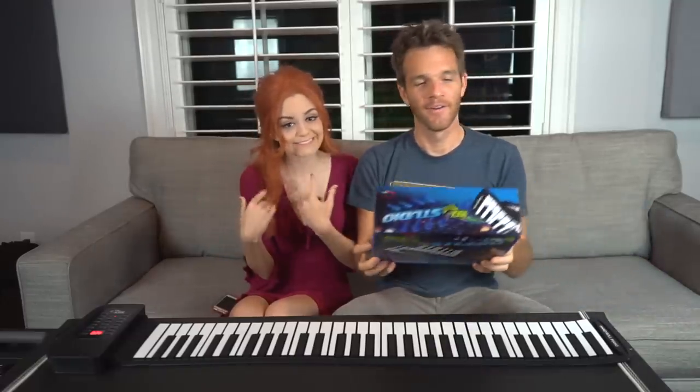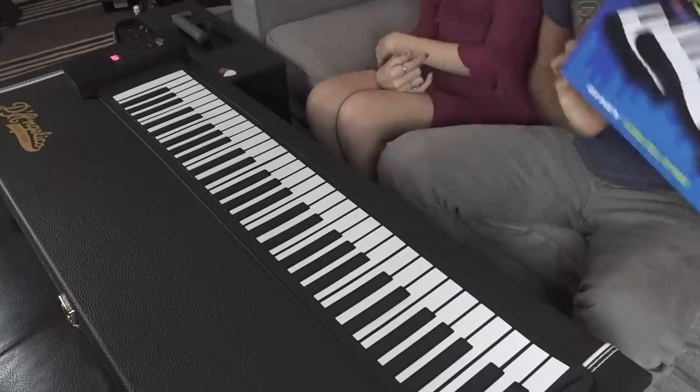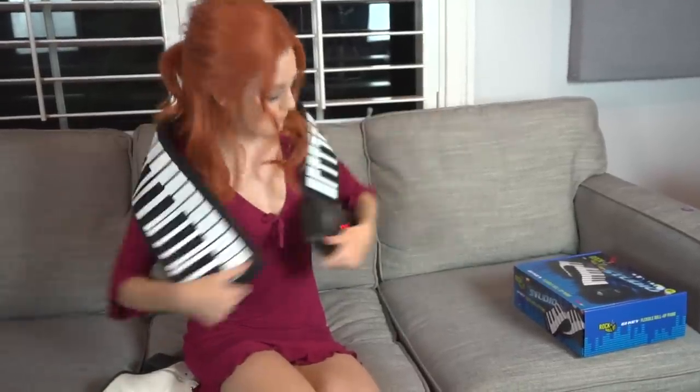What up girl? So today we're going to demo the Sharper Image Rock and Roll It 61 key foldable piano, and I can think of no better person than Cindy Jo to help me out with this. Yes! This is pretty cool. Yeah, it's pretty great.